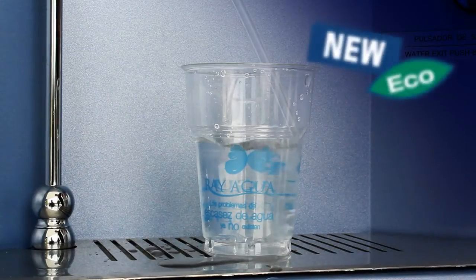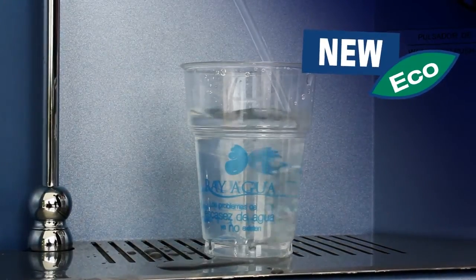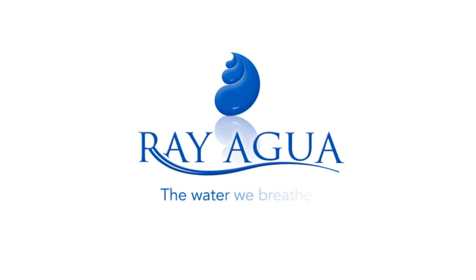Enjoying pure and fresh water is simple, economical, efficient, and ecological. Rayagua — the water we breathe.